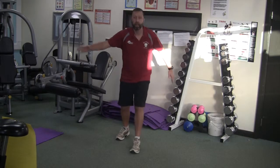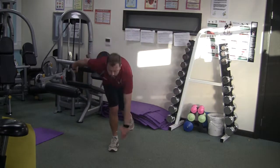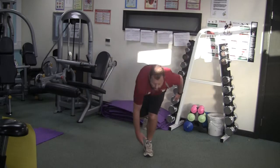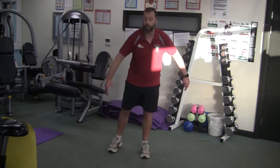Figure skating — good for balance and core strength. You're going to lunge, or squat I should say, on one leg and try and touch the toe. Down nice and slow, up nice and slowly.